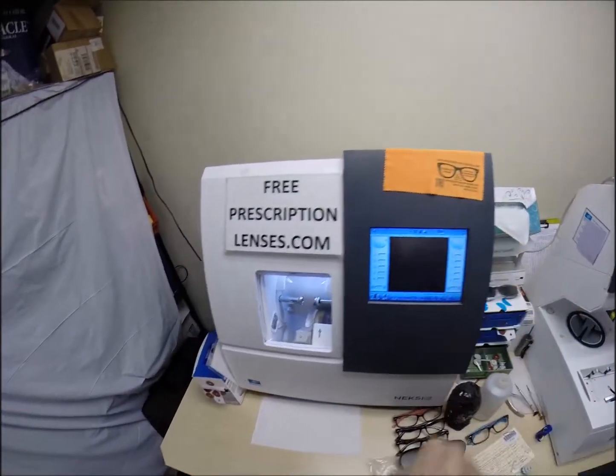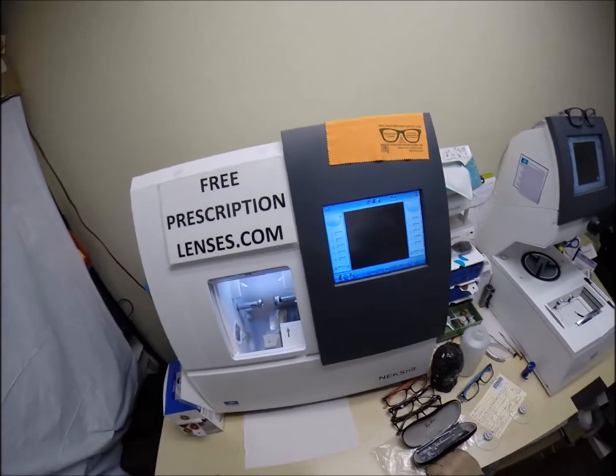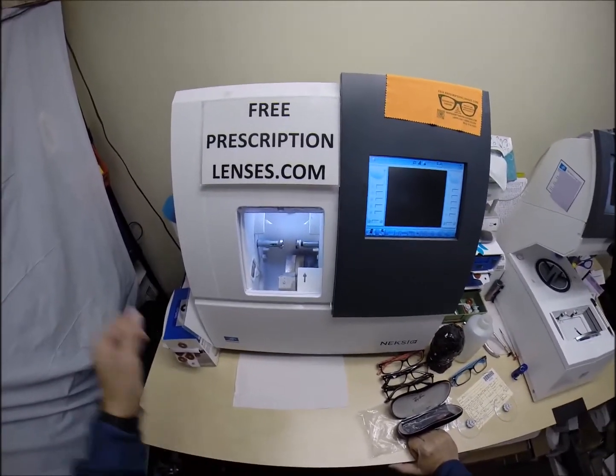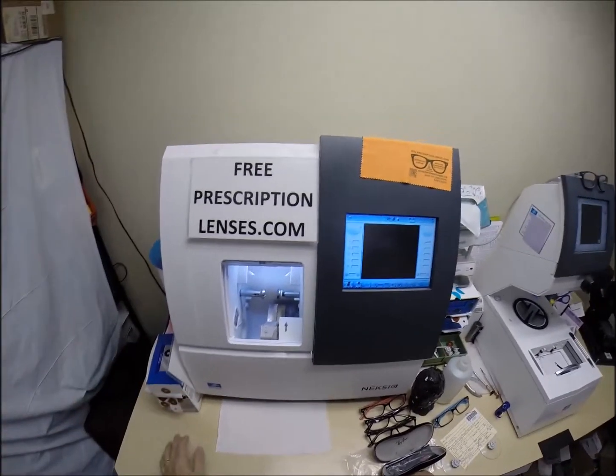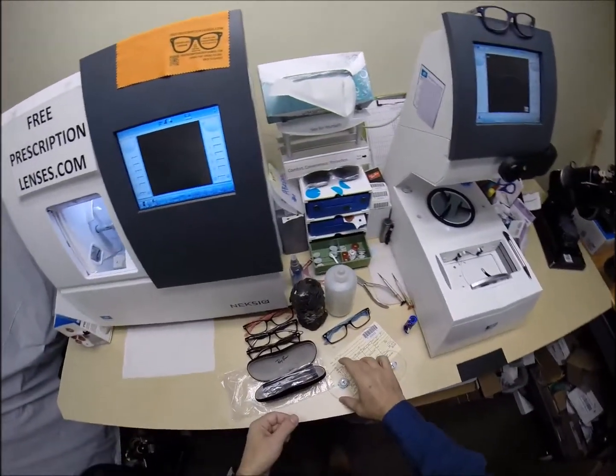Now, this is the edger. This is what's going to do all the work while I run my mouth — isn't that fitting? It weighs 200 pounds. It costs $40,000. I recommend everyone go out and buy their own — put it on your kitchen counter. Then you can cut your own lenses at home and you won't need this guy anymore to do it for you.